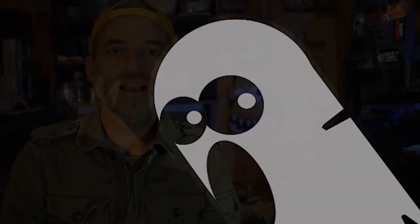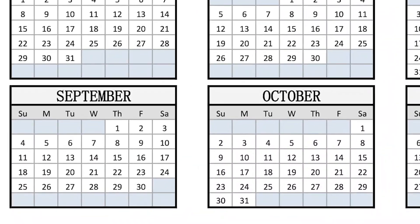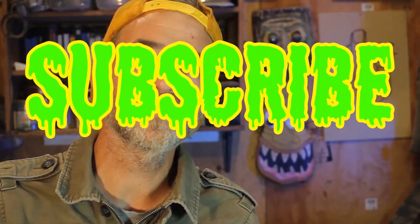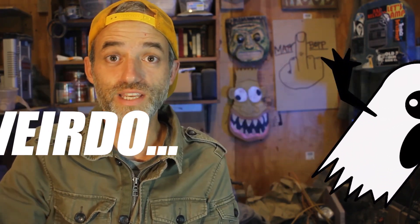Hello! October 31st is only eight weeks away, which means I can officially start my two-month celebration of Halloween. Which also means I only have like 50-something days to get ready for our Halloween party, and I'll be doing Halloween DIYs on this channel for the next two months. So if you know anybody else who celebrates Halloween for two months, send this video to them — maybe they'll like it.